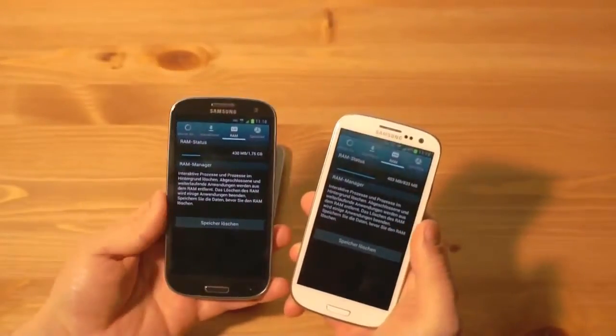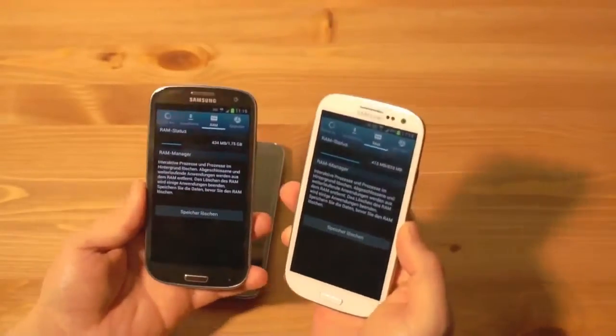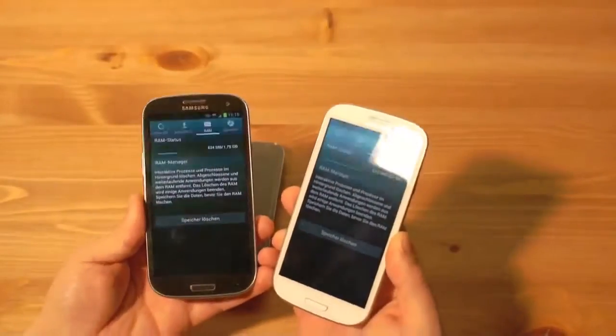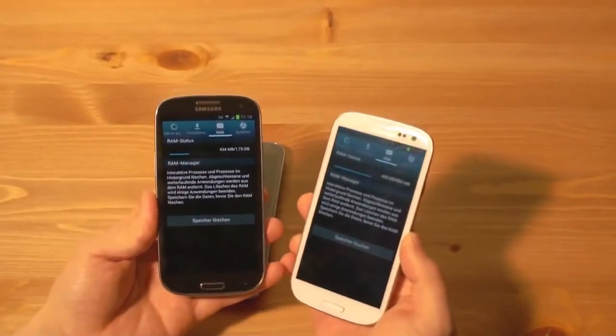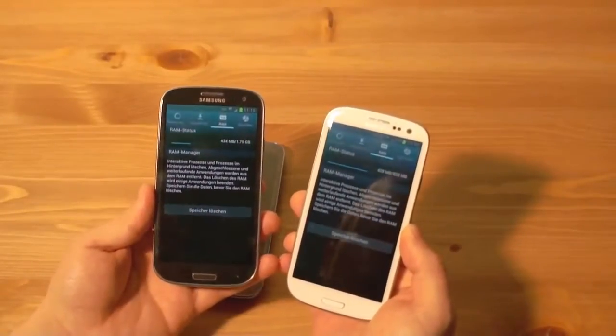Das ist natürlich ein Unterschied. Der äußert sich im Alltag relativ selten, aber wenn man beide Geräte hat, merkt man einen Unterschied — zum Beispiel dass der Browser nicht so häufig sich selbst schließt. Es sind Kleinigkeiten: halt mehr Anwendungen können im Hintergrund geöffnet sein.